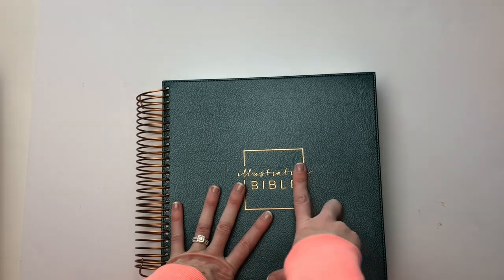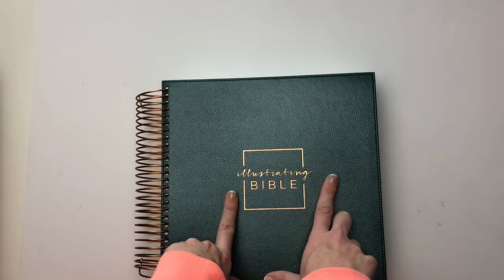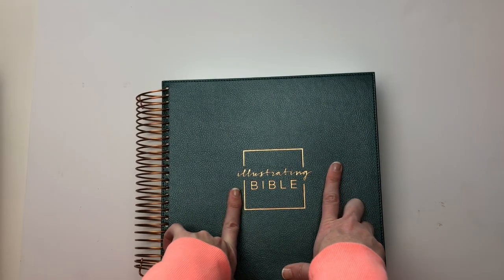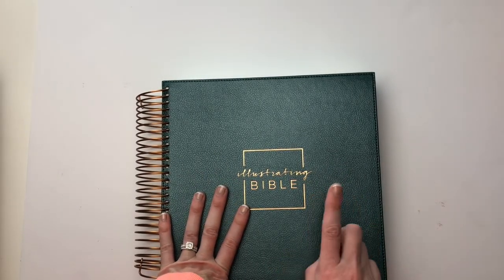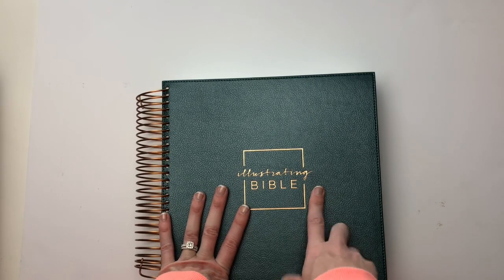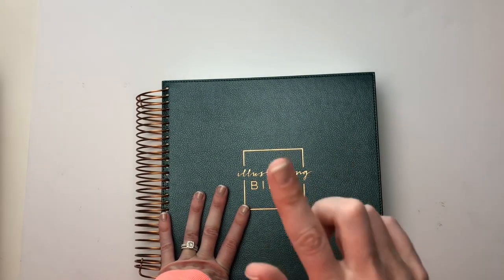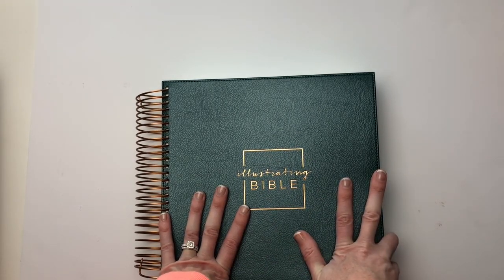If this Bible is something that you guys are interested in, please go ahead and check out the link down below. You do get free shipping because it is more than $50, so you get free shipping on this beauty. Go ahead and snag it fast because these sold out really, really quickly in the past — you don't want to be the one that misses out. I'm also linking some of my Illustrating Bible playlists so you can see how I've created in the Illustrating Bible.